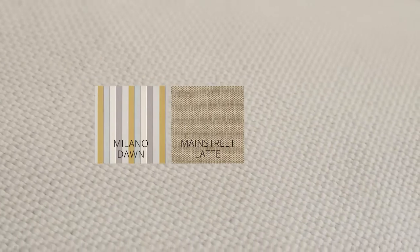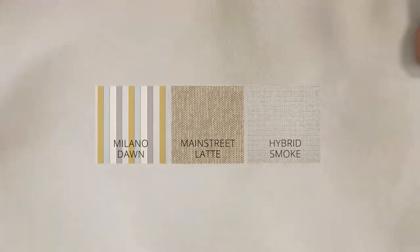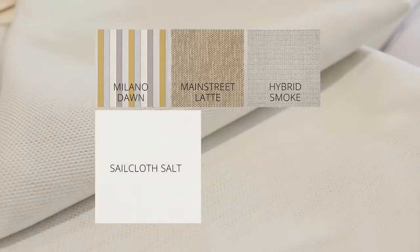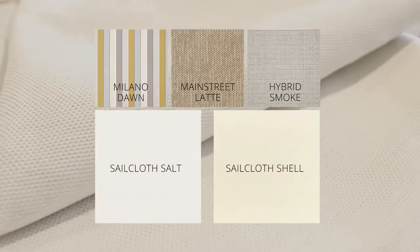This fabric can also be paired with other Sunbrella favorites such as Sunbrella Milano Dawn, Sunbrella Main Street Latte, and Sunbrella Hybrid Smoke. If you're looking for a shade lighter or darker with the same texture feel, try Sunbrella Sailcloth Salt and Sunbrella Sailcloth Shell.